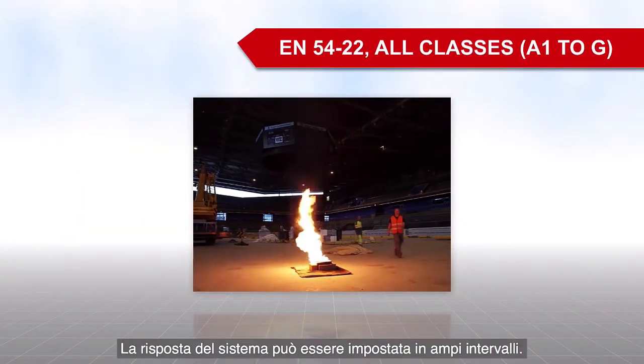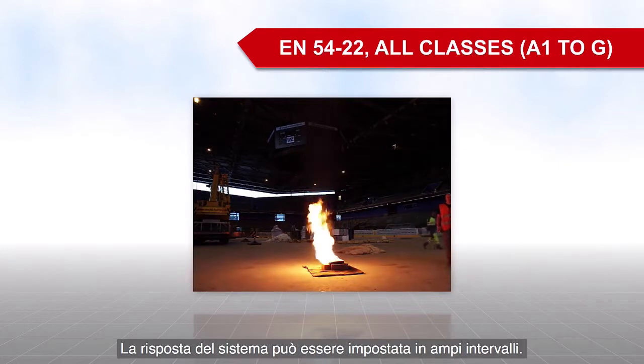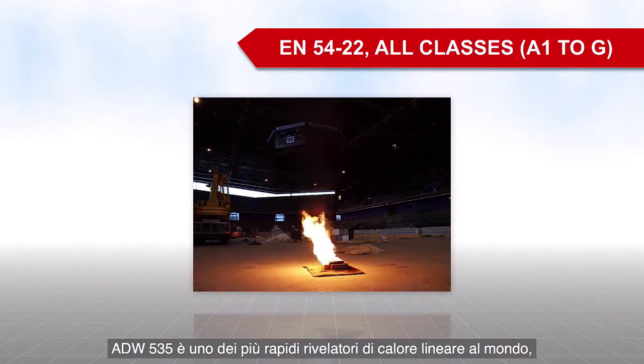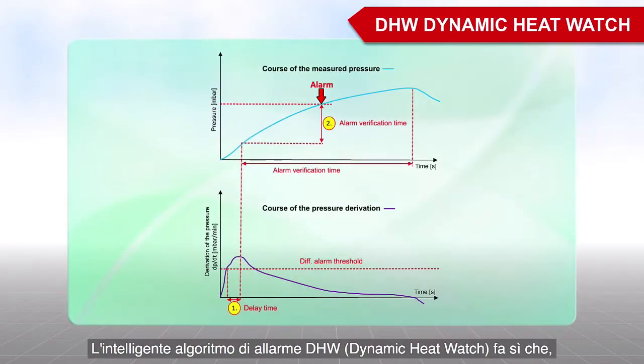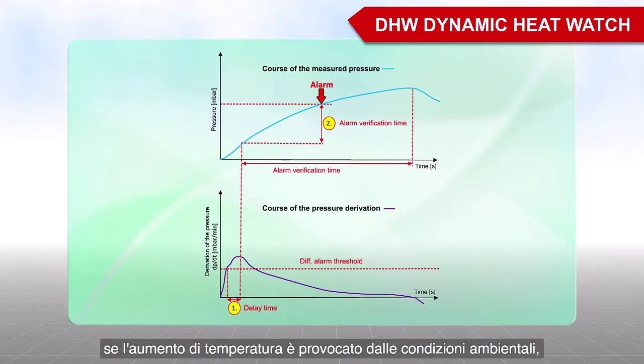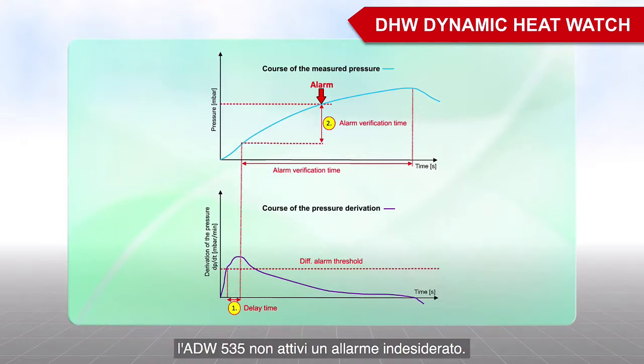The response behavior can be set within a large range. The ADW535 is one of the quickest line-type heat detectors worldwide and also complies with EN54-22. The intelligent DHW dynamic heat watch algorithm on the ADW535 ensures that rapid increases in temperature caused by ambient conditions do not result in a false alarm.